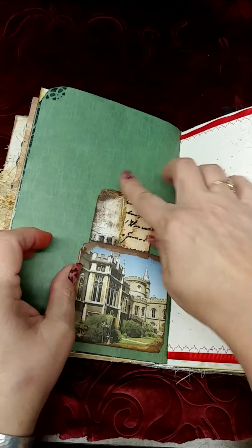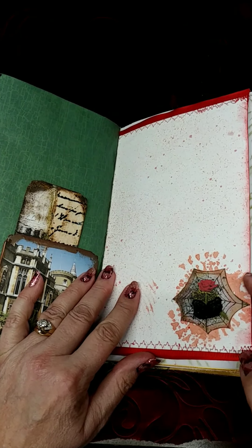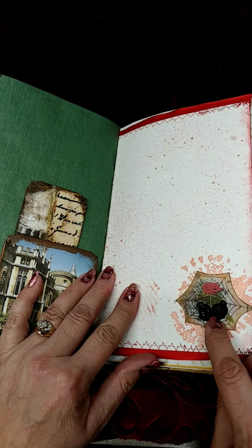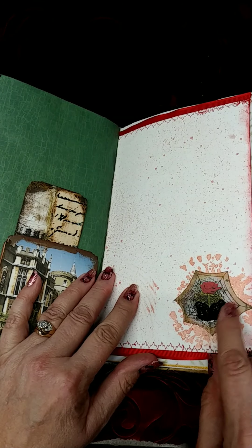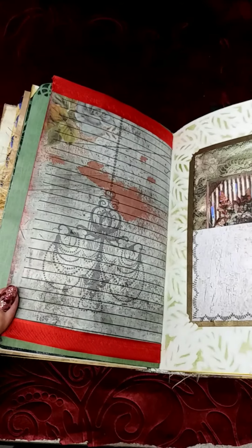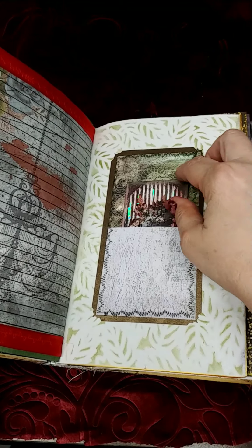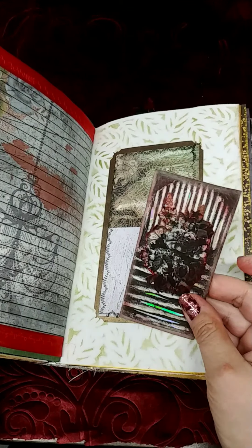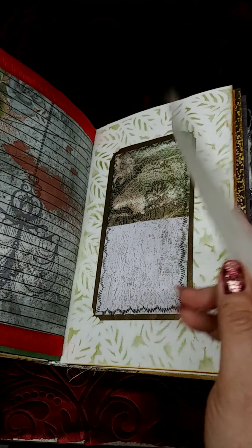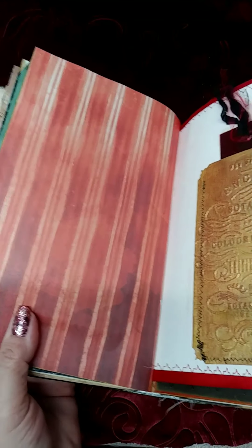Over here I have a picture of a castle and a journaling tag that I made. Another page with tattered angels, ribbon, sewing, and a little bit of the ephemera kit. I took this piece of black leaf lace and made it look like leaves, only instead of green they're black. Another piece of digital paper. Here's some more stenciling, another pocket, and another tag I made that's got a mirrored reflection in the background so you can journal on it.